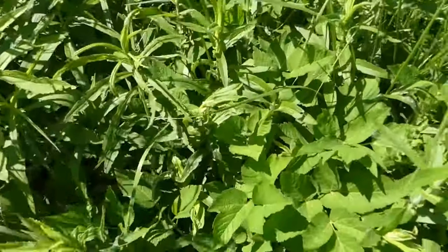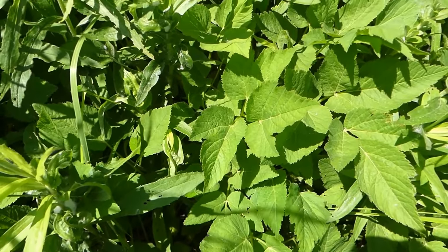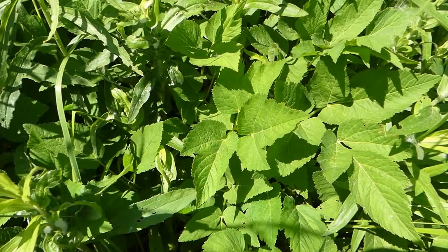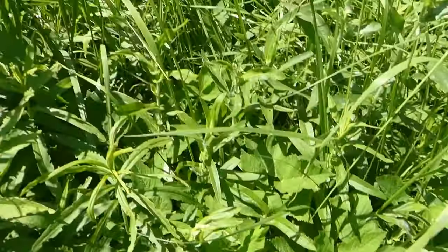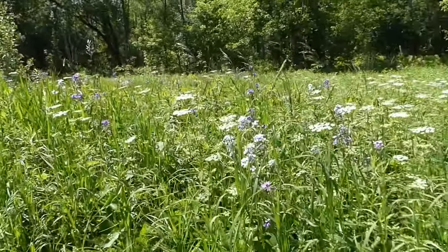Here are some leaves where you can see how it could get mixed up with wild parsnip, but I'm going to put some side by side at the end of this video so you can see truly how much different they are when you look a little bit more closely.